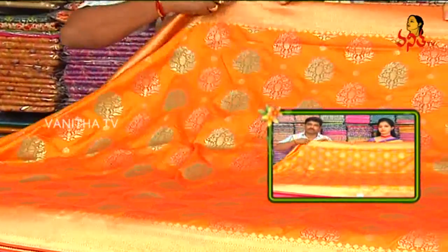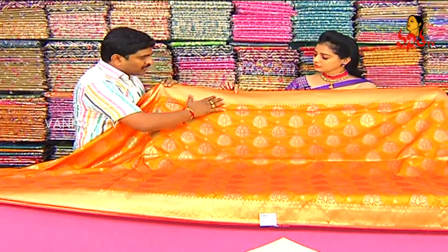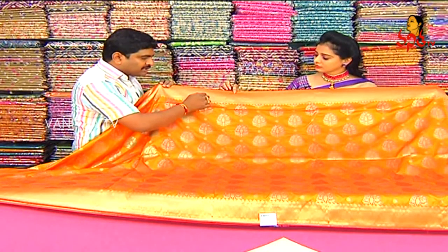Lightweight, saree cut, convenient and grand look. We also have a diamond style with a small dot design.